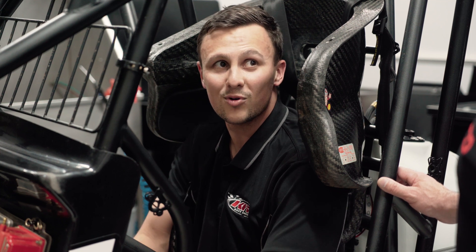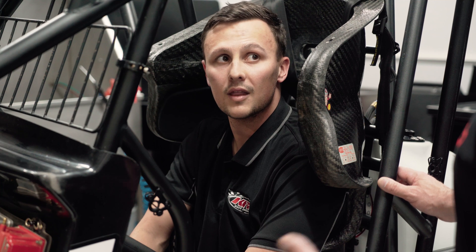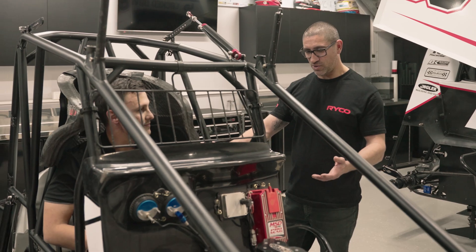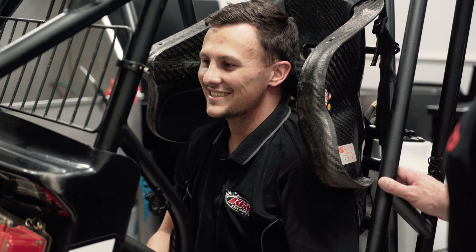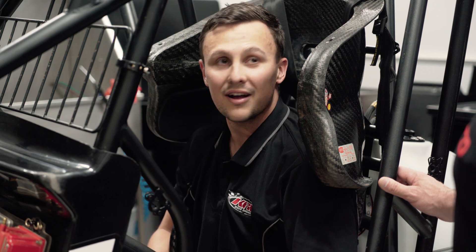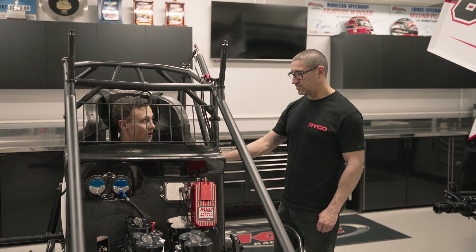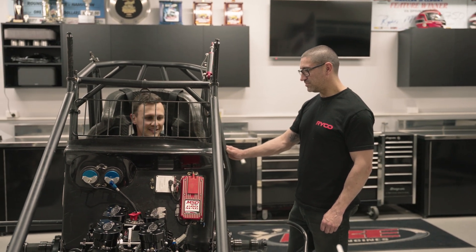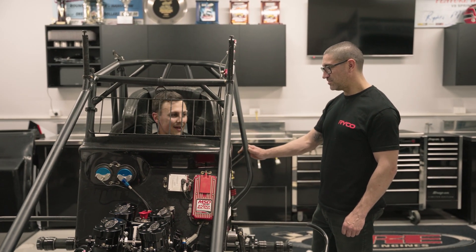It probably takes about five years to get somewhat good at it. How would you explain to somebody just off the street what 900 horsepower feels like? It's a crazy feeling. I almost feel safer in one of these than in a road car, surprisingly enough. By the time you're fully strapped in you don't move a lot and you're very tight. The throttle response when there's grip on the track is incredible - it's hard to explain. Especially at the start of the night when you get straight on the throttle, it takes a while for your vision to catch up because you're moving that quick. It's definitely enjoyable once you're in control of the car.